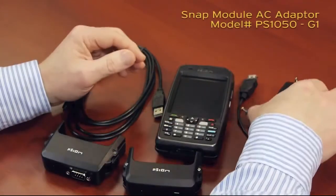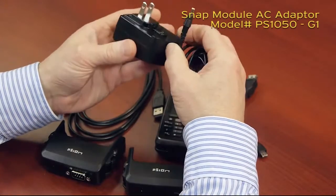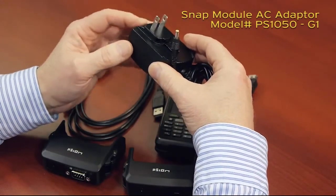The AC wall adapter is common to the EP10, the Workabout Pro, and the ICON, and also includes the five blades for the different country power supplies.